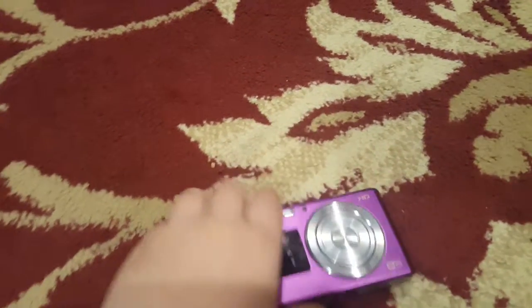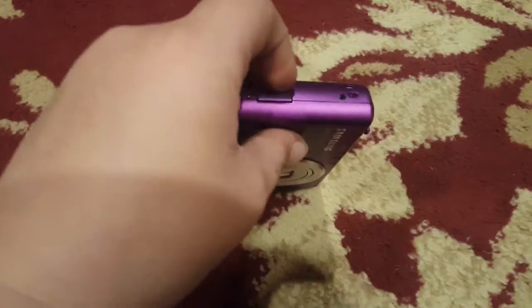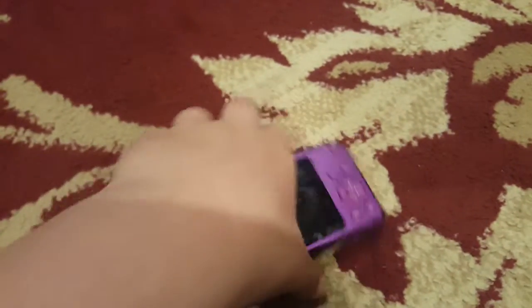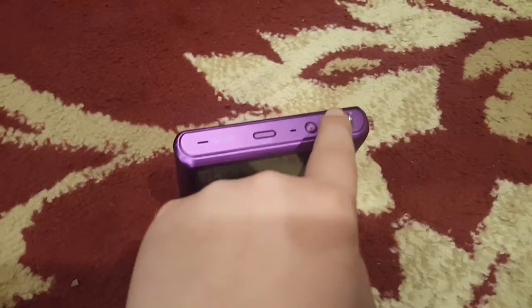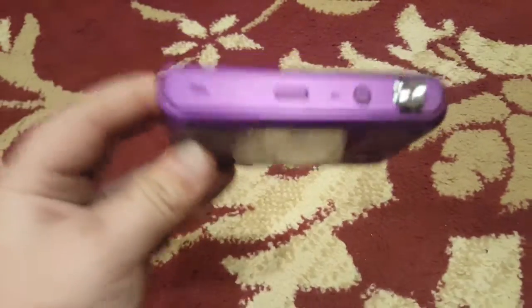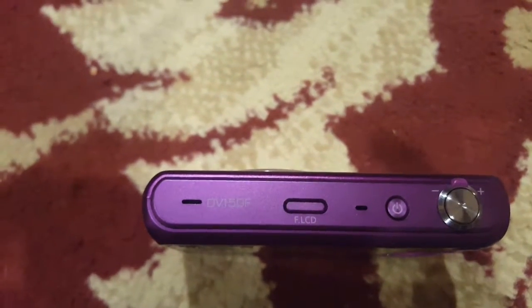It's a nice build quality too. Right here is the battery and the SD card slot. And right here is the micro USB port to plug it in and charge it or transfer files. That's to turn the front LCD on. Shutter button, zoom, and let me focus in on it — there we go. So, DV150F.